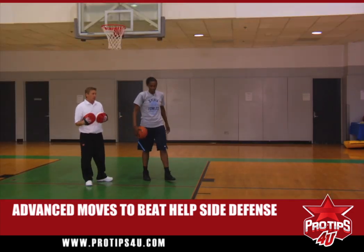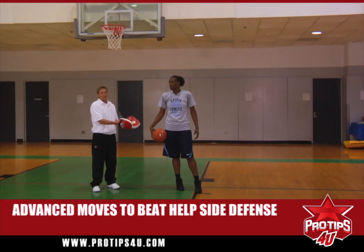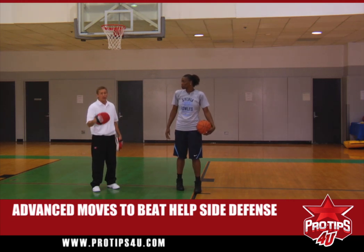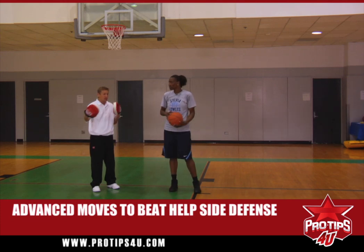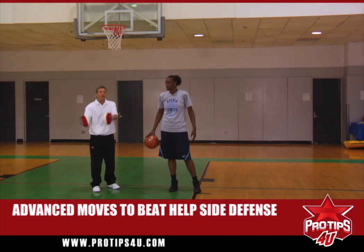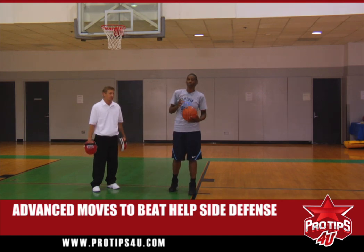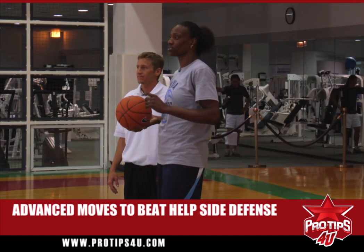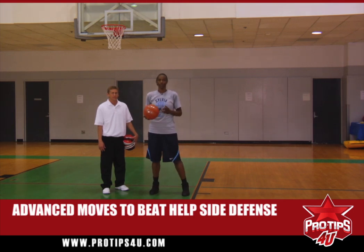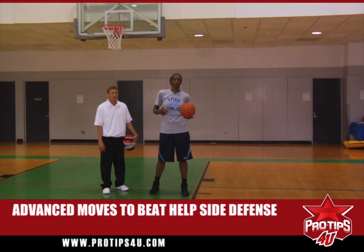The first face-up moves we've shown you will give you good basics. Once you become a better player, you want to start becoming aware of the help side defense, the second layer of defense. If you can start not worrying about just beating your defender, but also the help side defender, you'll be a very efficient basketball player. On those moves, remember to be slow and precise on what you want to do to get to the rim. I'm Sylvia Fowles, and those are more advanced moves — open and cross-step to get to the rim.